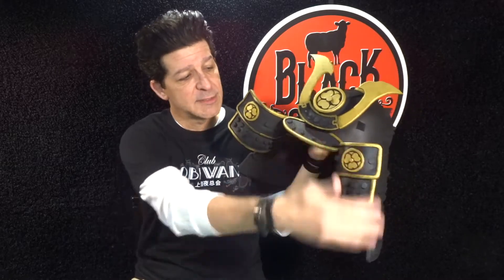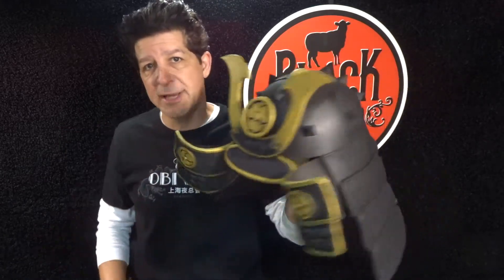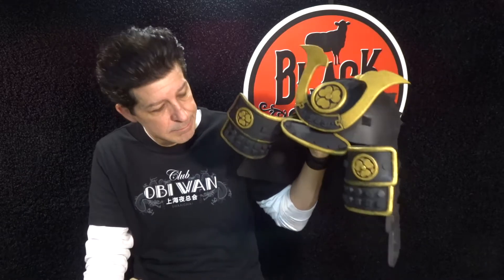Hey everybody, welcome to the Black Sheet Props channel. I'm Steve and I'm here to teach you the tips, tools, techniques, and materials for building your very own super cool EVA foam props. In our last episode, making an EVA foam samurai helmet part one, you saw us get the whole cap done. Now in this episode, making an EVA foam samurai helmet part two, we're going to finish the whole helmet — the flare things, all the spikes on top, and this whole back Darth Vader-like skirt to protect your neck. We're going to seal it and paint it, super simple: all black with gold accents. But this thing is totally ripe for any crazy color scheme you want.